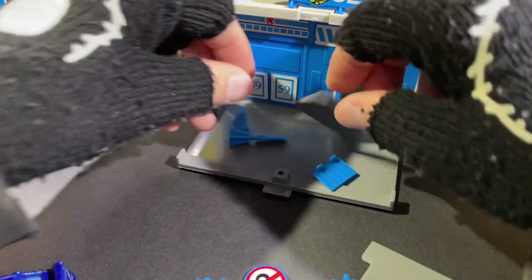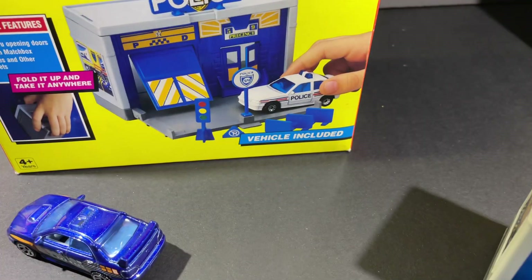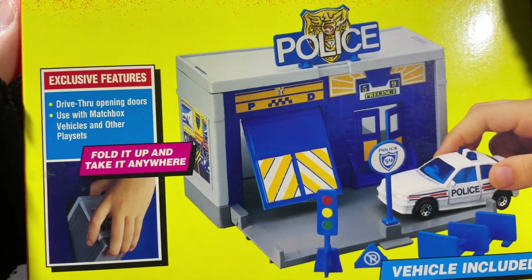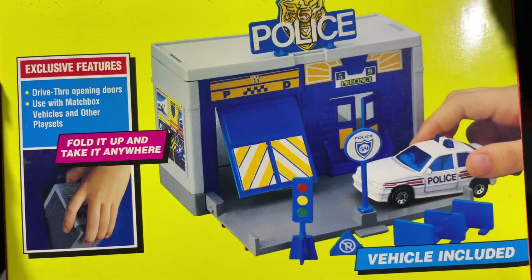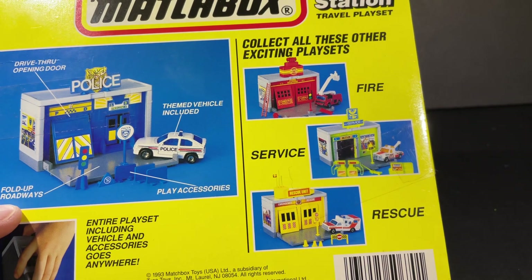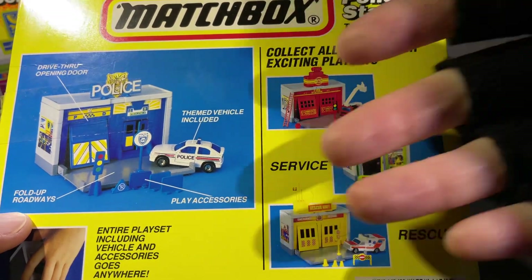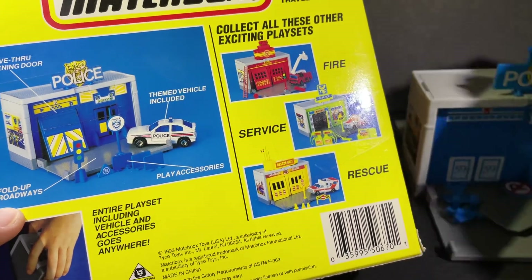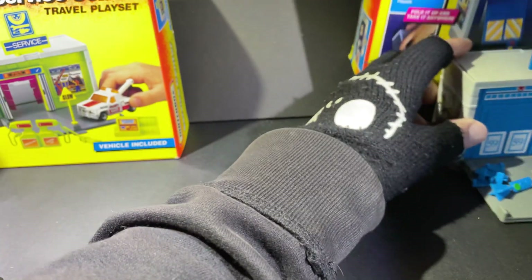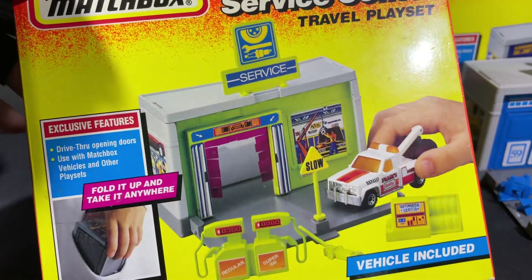Here's the back — you can see it's just the door and these doors right here which open up as well. This one just lifts but it doesn't stay, so it kind of just flaps. It comes with all the cool accessories. I gotta find the car before I put it away. Here's the box — this one is called the Police Station Travel Play Set. Features include: drive-through opening doors, used with Matchbox vehicles and other play sets, fold it up and take it anywhere, and vehicle included. It's really cool that these all come with vehicles.